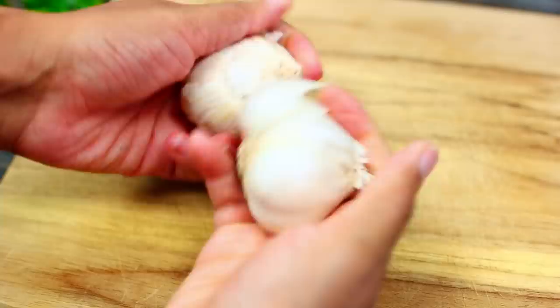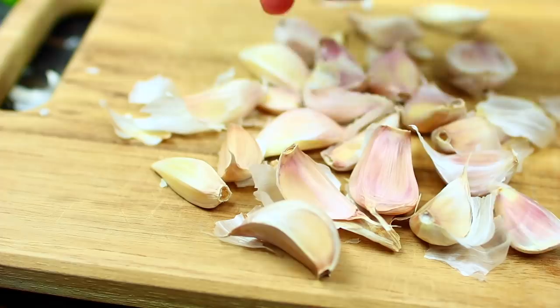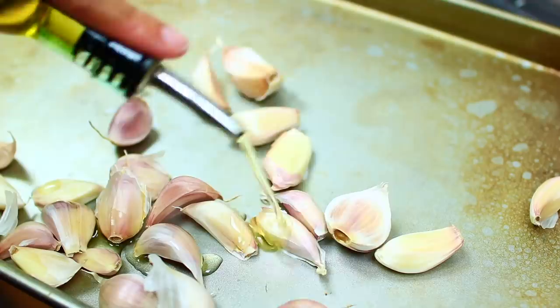Adding roasted garlic to mashed potatoes seriously makes the flavor so much better. We're using two garlic heads. Go ahead and remove all the cloves, then peel them until you get to the very last membrane on each clove. Pick up all your peeled garlic and transfer them onto a baking sheet.